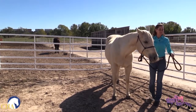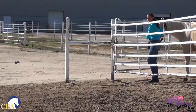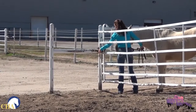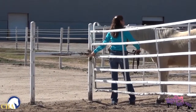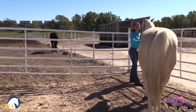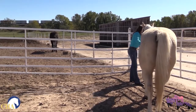I'm going to bring him around towards the gate with me, again checking to make sure there's nothing in the way. If you have a horse that tends to crowd the gate as you open it up, you might even ask them to take a step back or two to give you the extra space you need to open and close the gate safely.